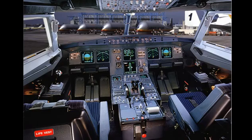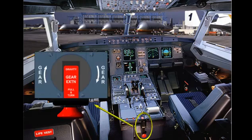We are back in the cockpit for the cockpit preparation. The pilot flying verifies that the three gear pins and covers are on board and stowed. We also check that the gravity gear extension lever is stowed.